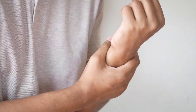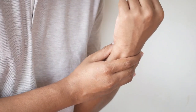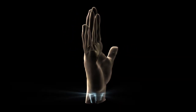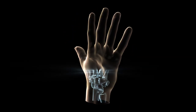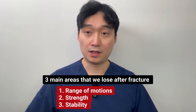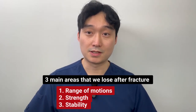When you have a fracture over your wrist, you wear a brace, or have surgery if needed. People often think the fracture site being healed is all they need. However, that is not true. There are three things we lose from prolonged usage of a brace: range of motion, strength, and stability. I'm going to show you exercises in different stages so you can recover those three things.